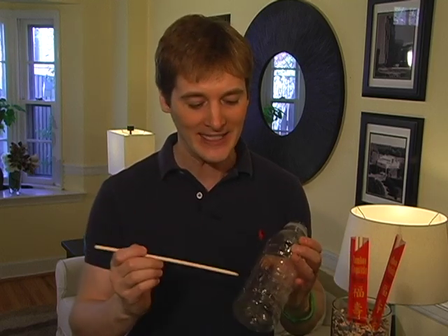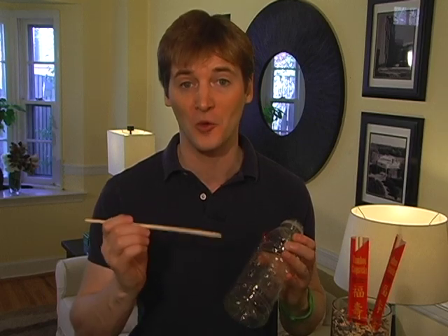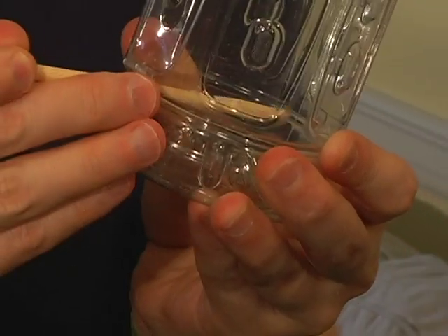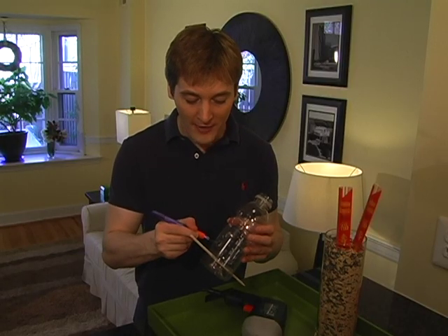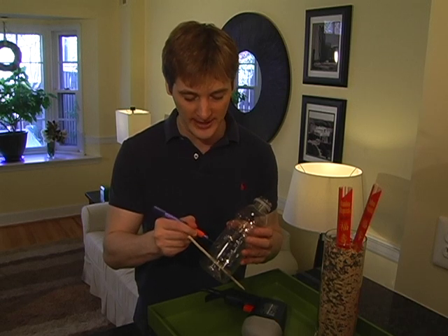You know all those chopsticks that come with your Chinese takeout — the ones you never use but don't want to throw away? Well, grab one and insert it into the bottom two holes of your water bottle. This is going to be the perch for our birds to stand on while they feed out of the top holes. Make sure your feeder holes don't have any rough edges — just use a craft knife and a little sandpaper to smooth things out.